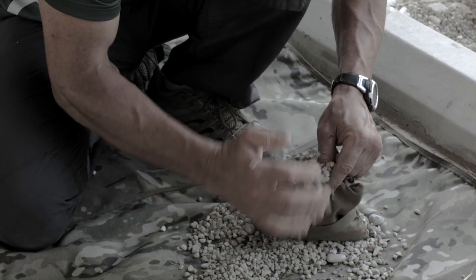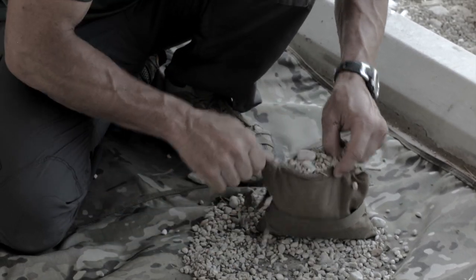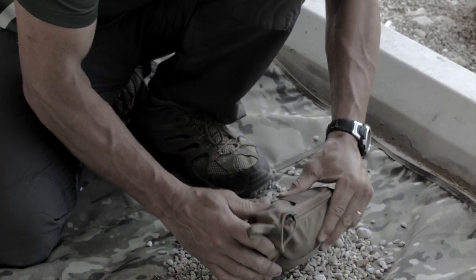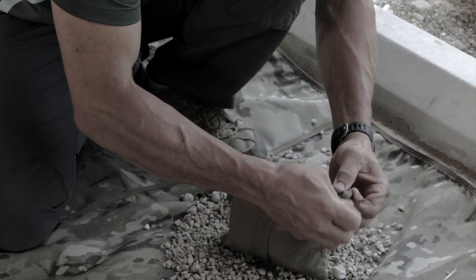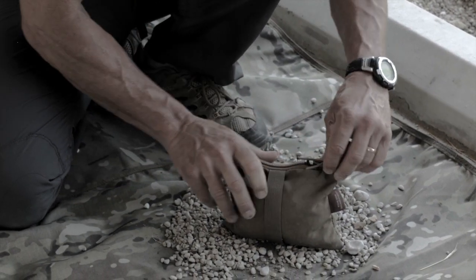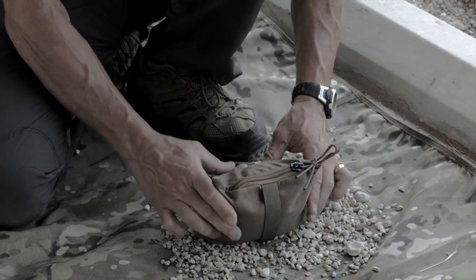We'll get this as full as we can get it to demonstrate. Zip it shut. Now take the bungee and stick it through the loop on the corner, then pull the corner loop back through it. This shock cord works to help keep the zipper slider in a closed position.